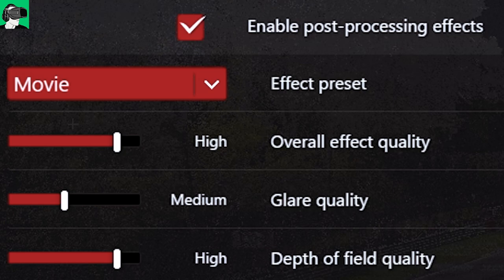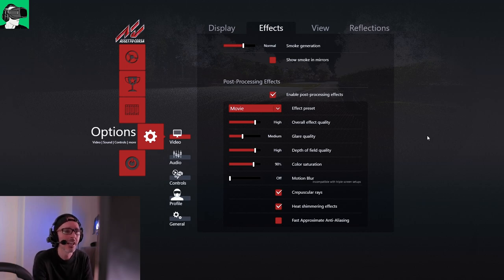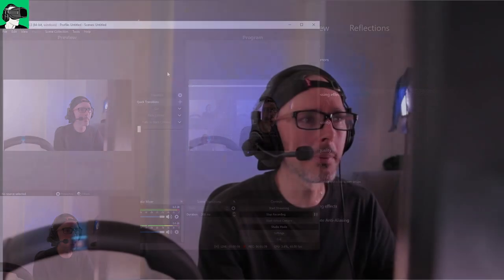For depth of field quality, I put it on high. Color saturation — I bump it up a little bit, generally to 90%, although I think the default is 100%. Motion blur I always switch off because it can cause motion sickness, so it's definitely not recommended in VR. Crepuscular rays and heat shimmering effects — yes, I definitely put both on. Fast approximate anti-aliasing I leave off because I want the best quality and don't want it rendered in a way that compromises quality.